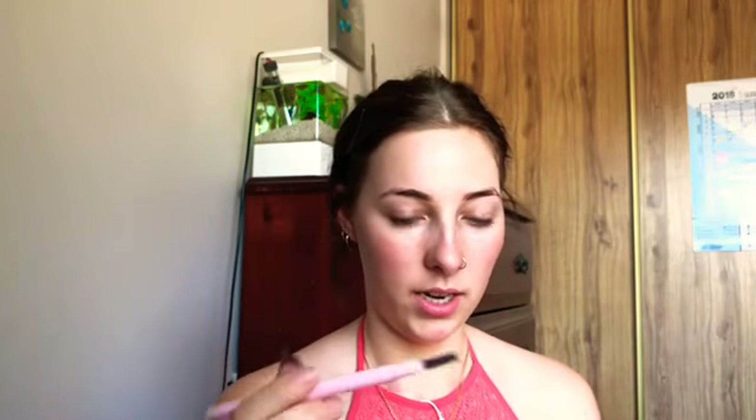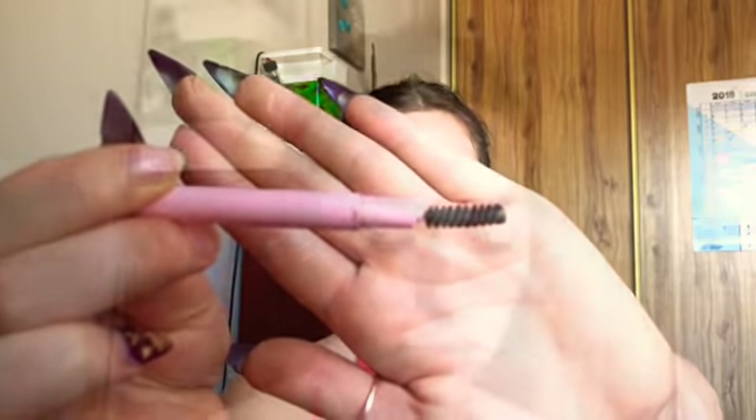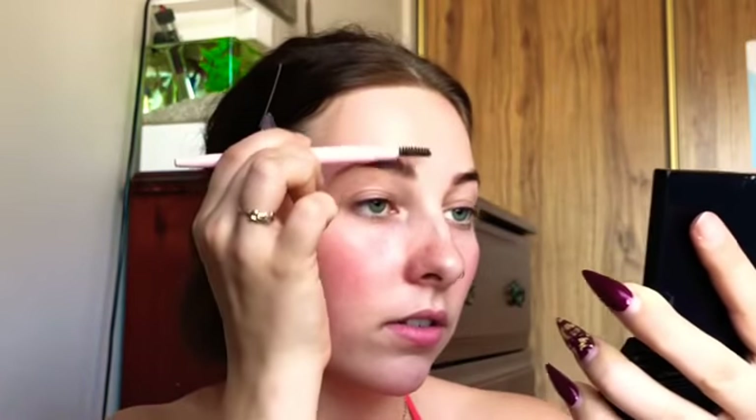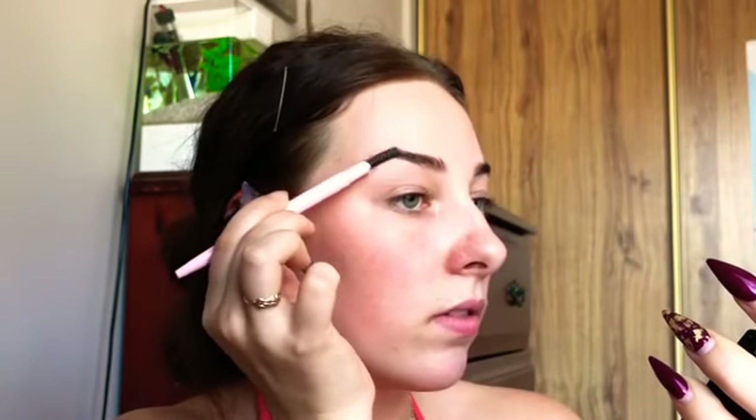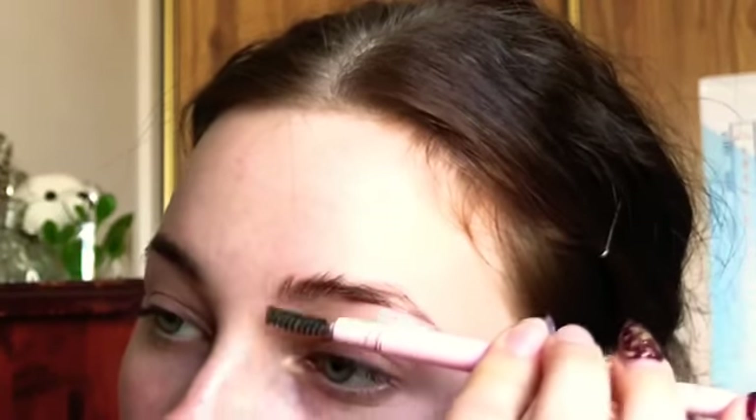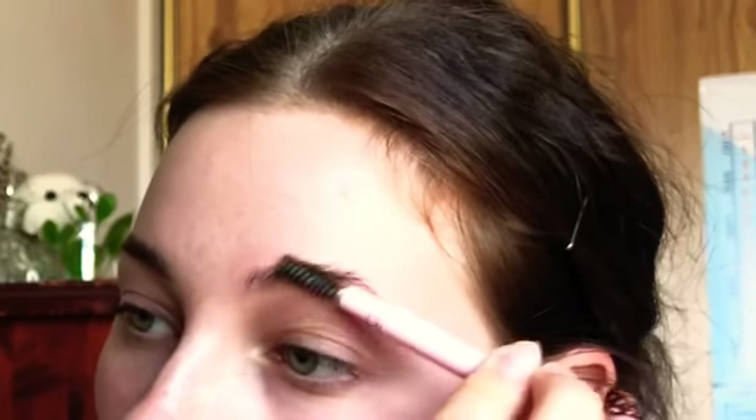The first step to doing your brows is to take a spoolie. You want to brush your eyebrow hairs into place however you want them to sit. I like to brush mine up at the front and then upwards and outwards at the end of my brow, and then down. I have one good eyebrow and one problem eyebrow, but same thing — brush the start upwards and the rest up and out.